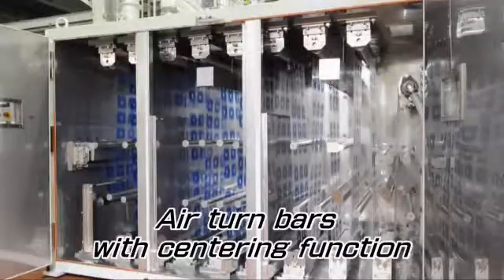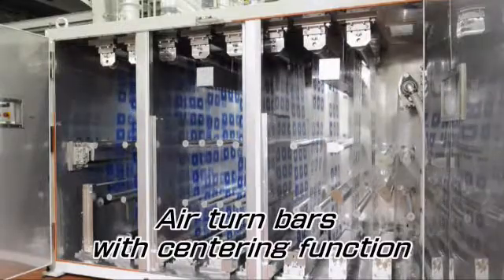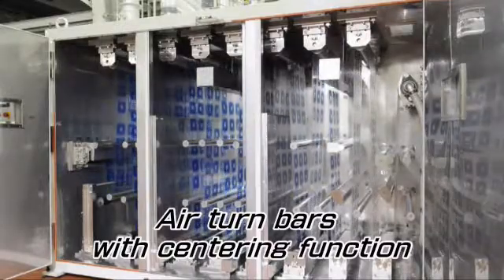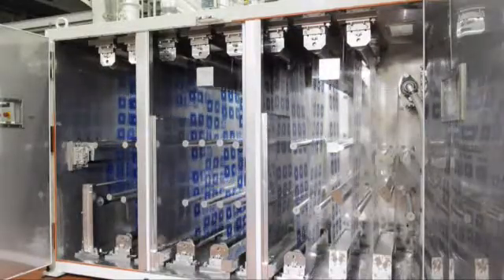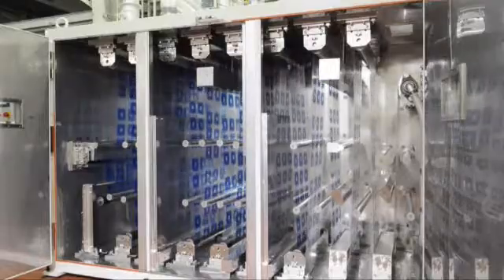The first two bottom rolls have an air turning system, so the printed surface will not have contact with the rolls. About 30 meters of film can be stored in this four meter dryer body.